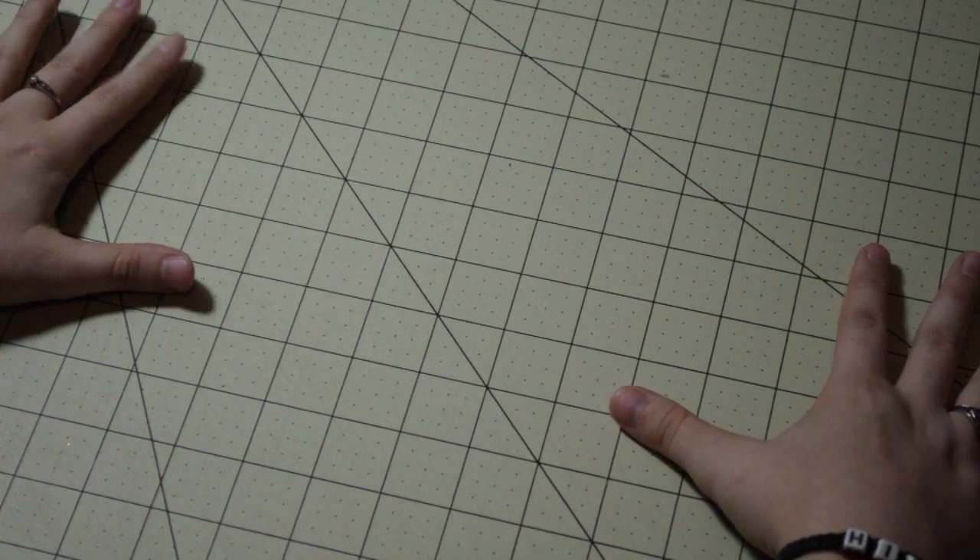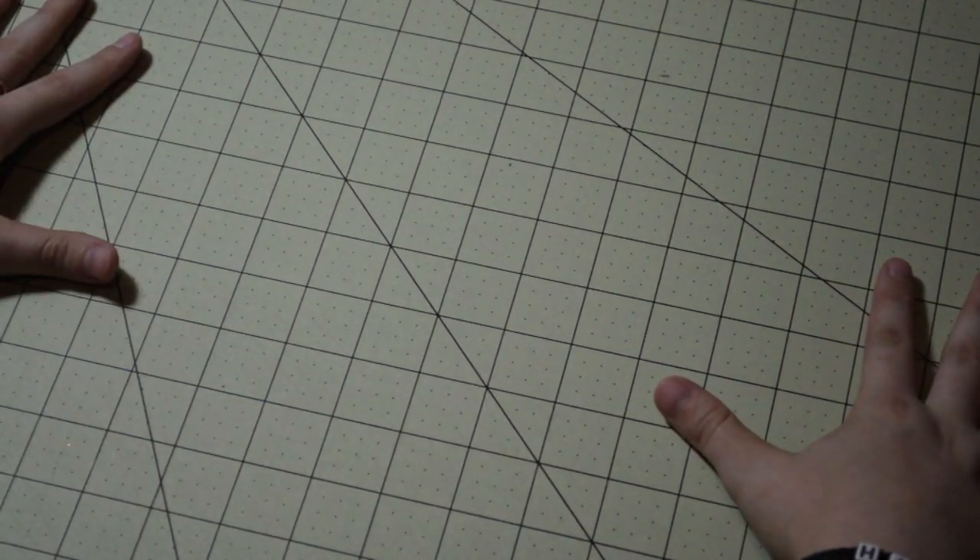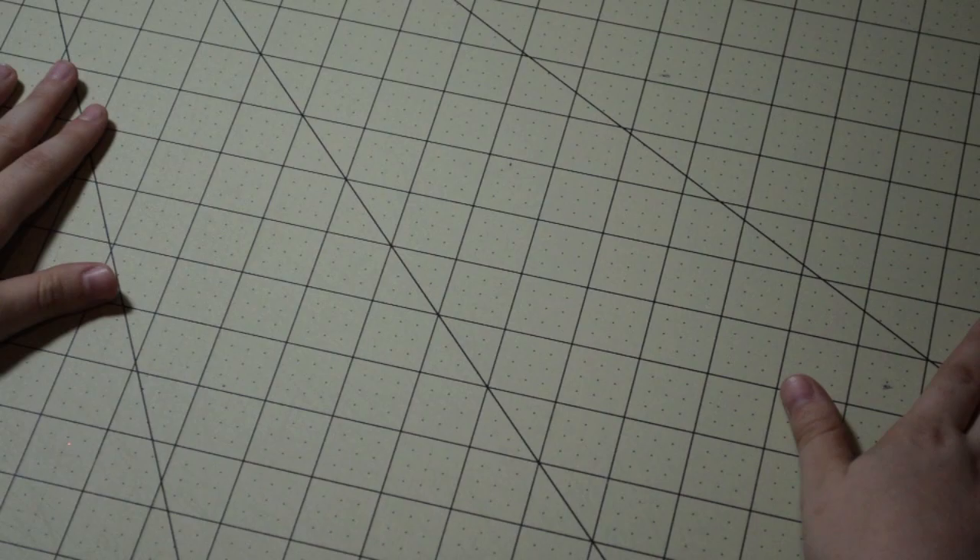The first thing you'll need is a cutting mat. A cutting mat is preferred because you can measure both the length and the width of your fabric at the same time.